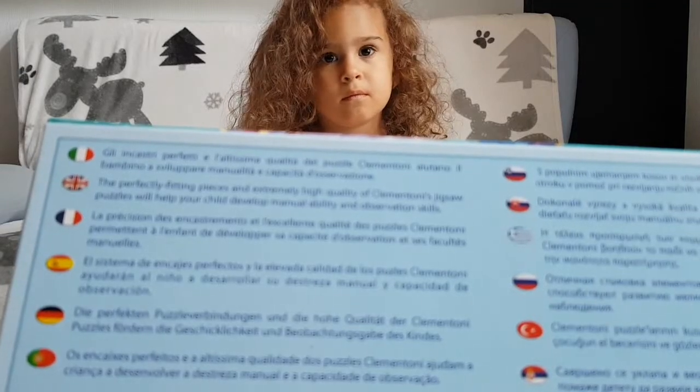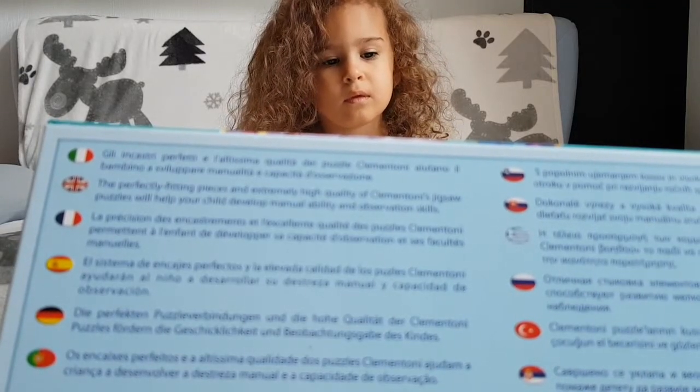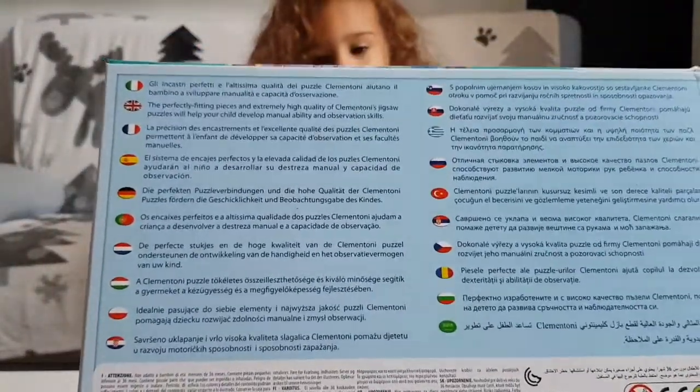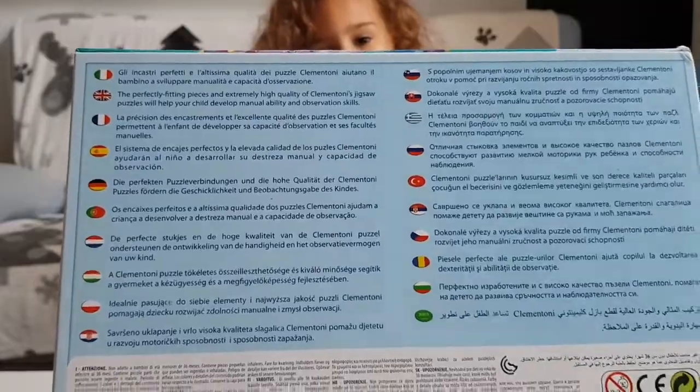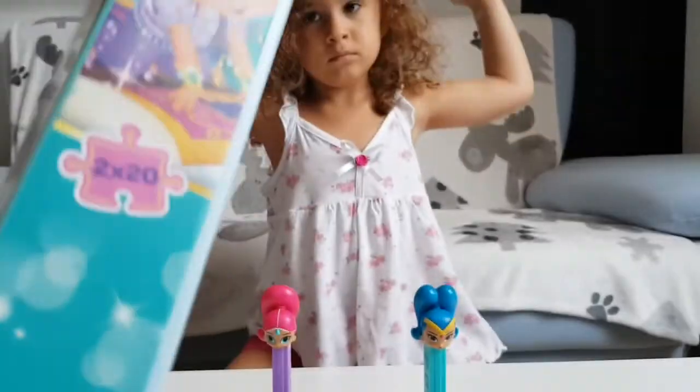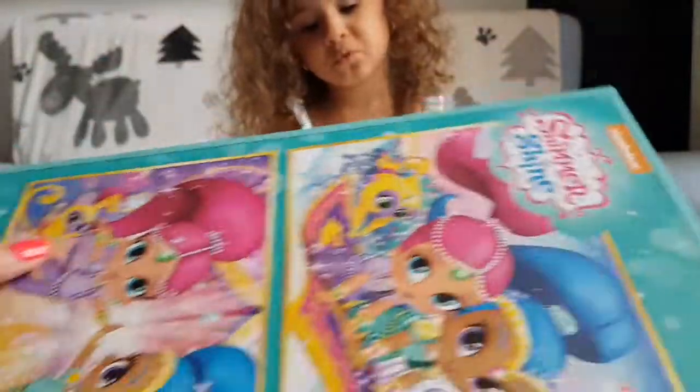Your child develops manual ability and observation skills. We have instructions in different languages. We have two puzzles of 20 pieces each. I am really curious how big the puzzles are.